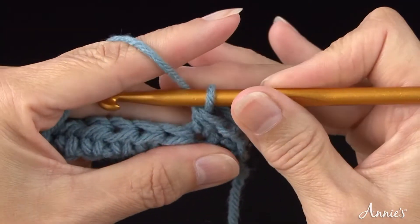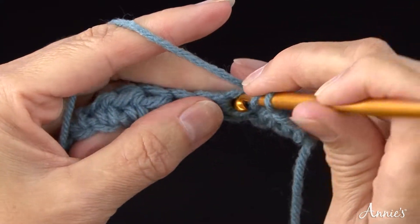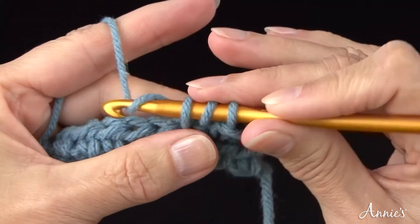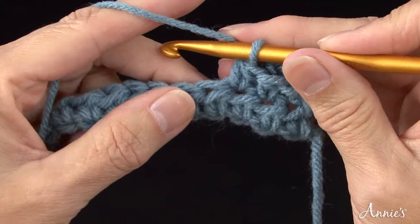Bring the yarn once over the crochet hook from back to front. Insert the hook, bring the yarn over the crochet hook and draw it through the chain stitch and up onto the working area of the hook. Bring the yarn over the crochet hook and draw it through all three loops on the hook in one motion.